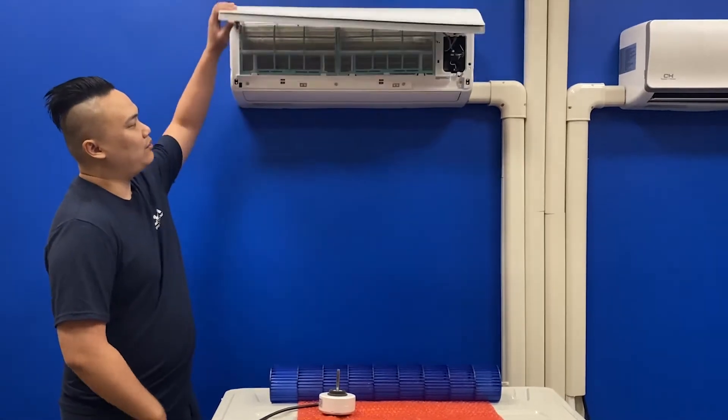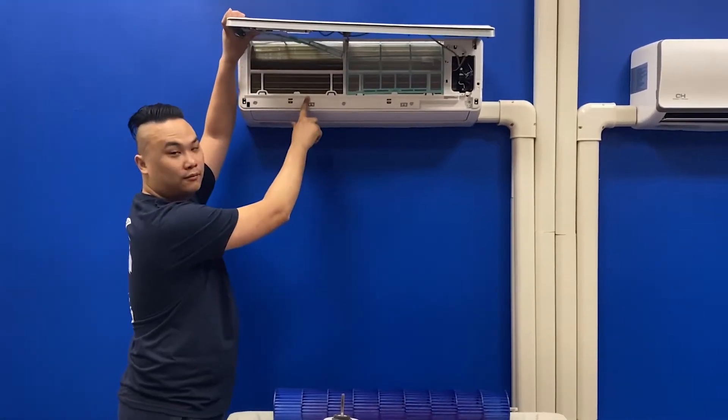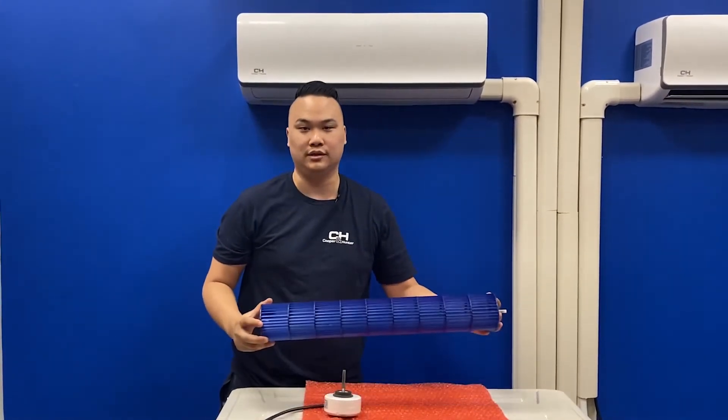First, I would verify that the filters and coils are both clean. Then I would open up the unit and make sure the blower wheel is also clean.